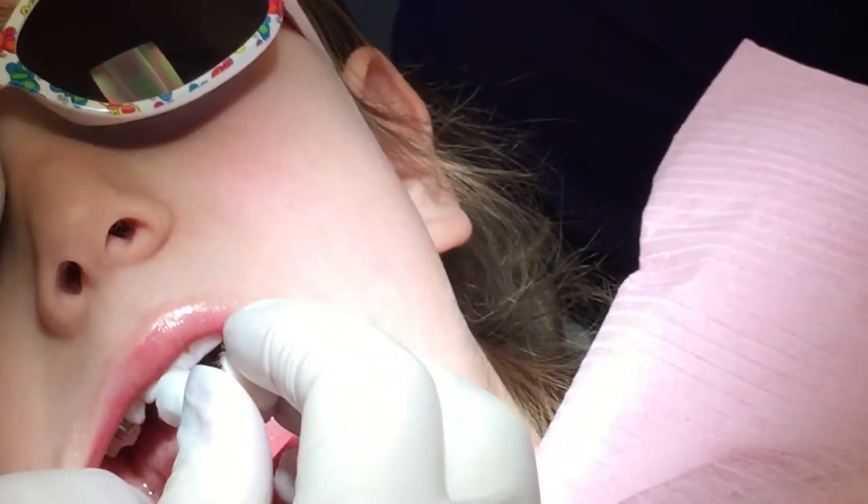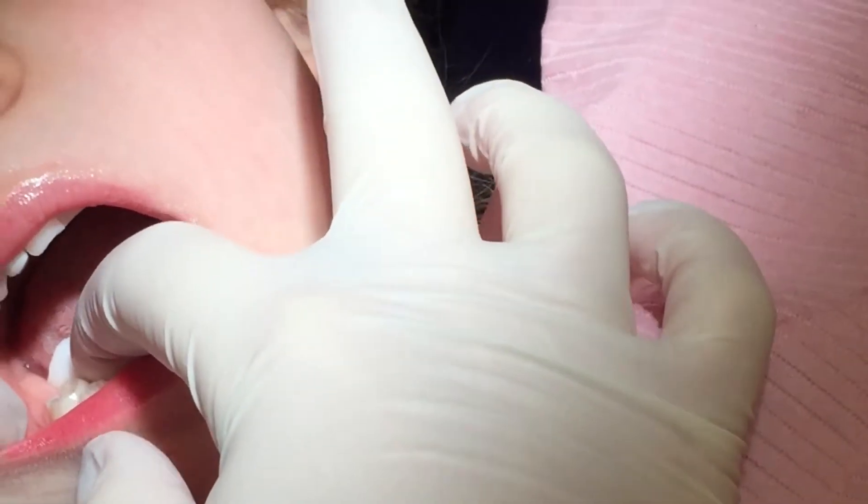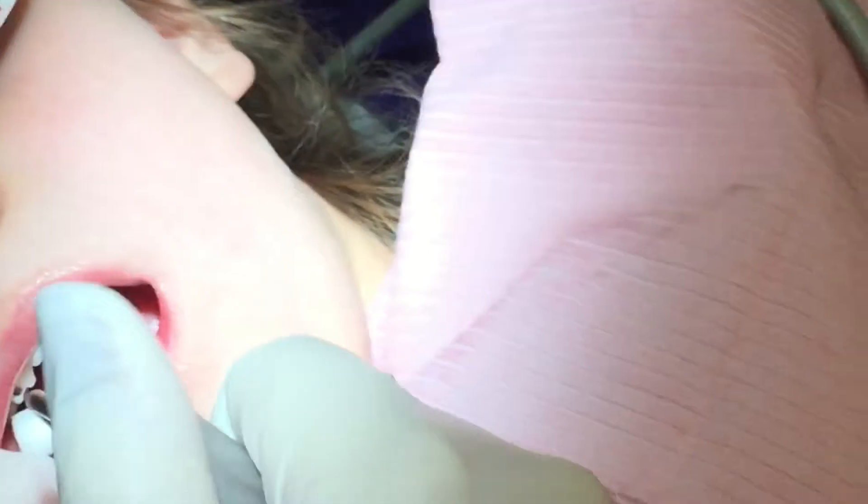I'm going to use my little cotton roll. Ready? We're going to draw your tooth. Okay, there it is. So you can just grab me the brush. I'll draw that. Here's a little air.